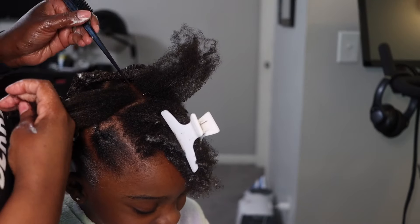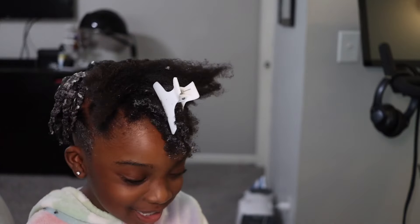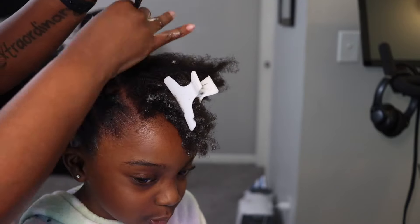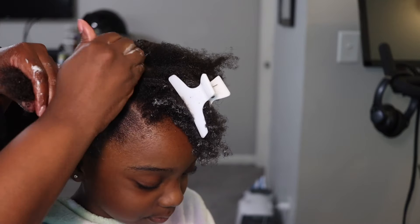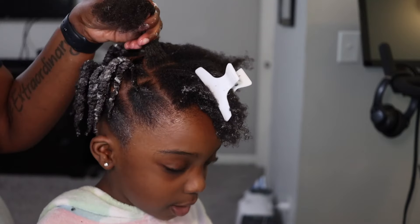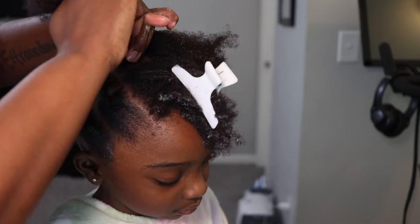When we get to the front I'm going to add about four individual twists just to frame the front of her face. Because it's the front, I didn't want to do a definite middle part, so I kind of slanted this one and the one in front at a slant angle to make sure it wasn't splitting straight down the middle of her hair.